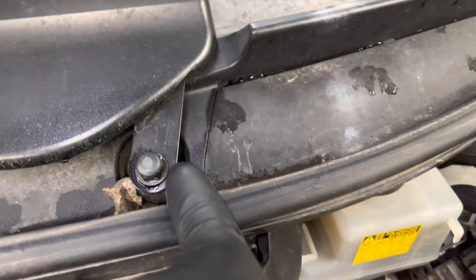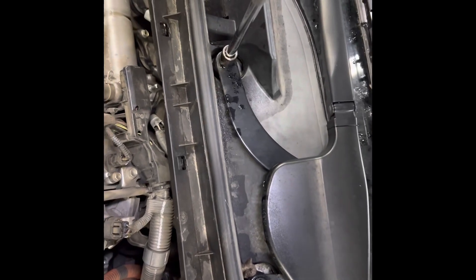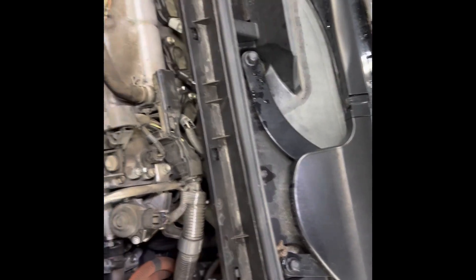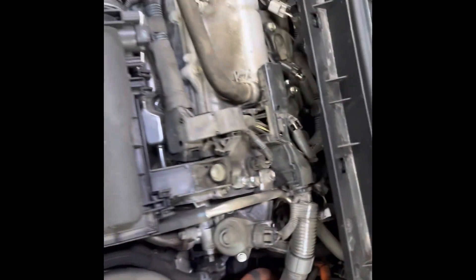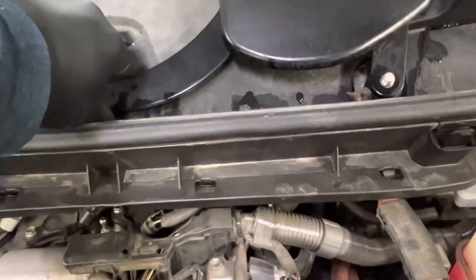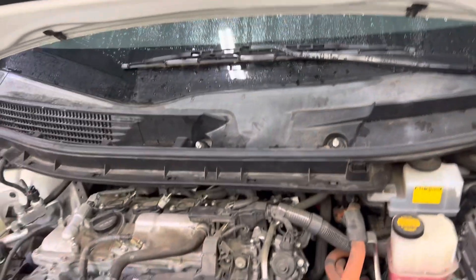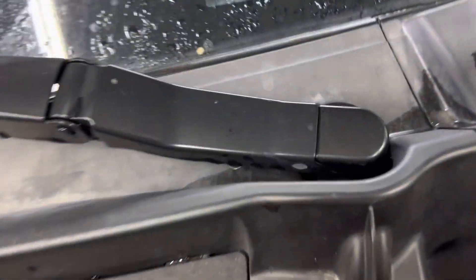We have to start by pulling off the wiper arms. We're gonna remove this nut with a 14 millimeter socket. Now these just pull up — we're gonna wiggle them off and that whole wiper arm should come off.